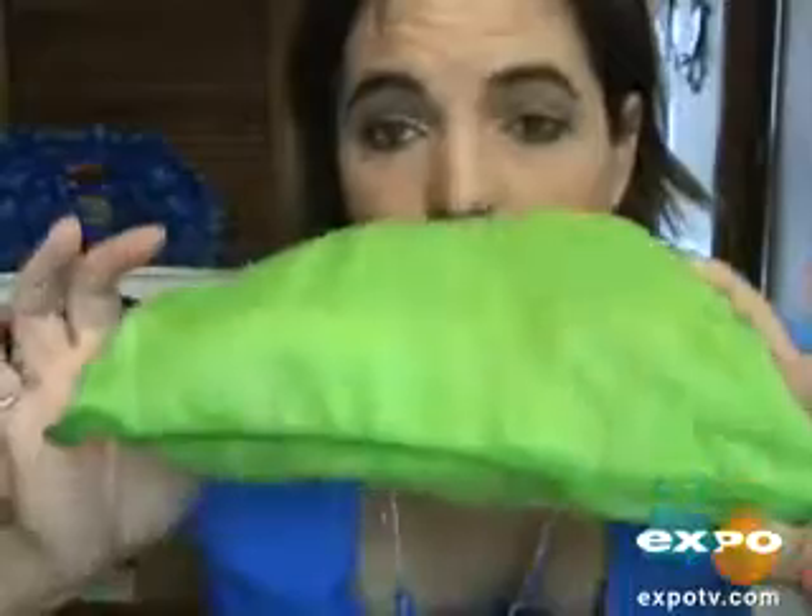Hi everybody. This is going to be my review of the Fisher-Price. It is a high-tier cover that you can take to restaurants. Now I'm going to open it up. It comes with this cute little pouch that you can fold it up and place it in the pouch.